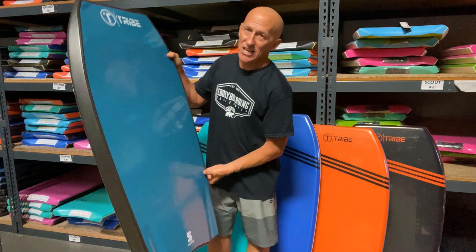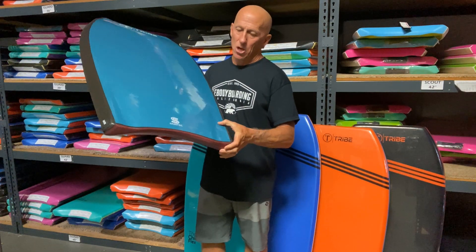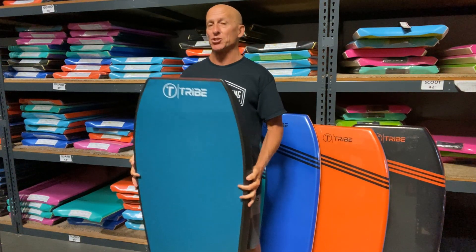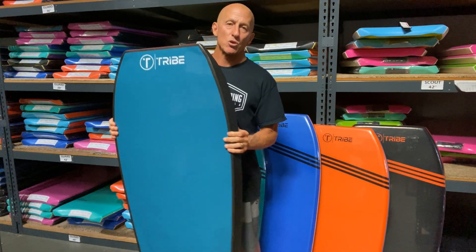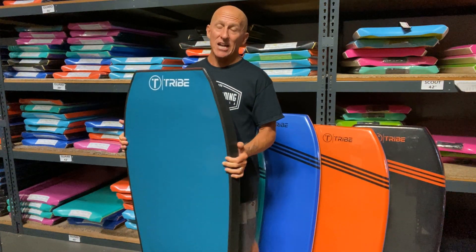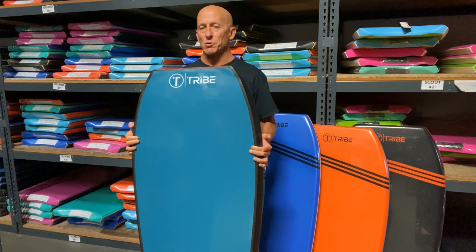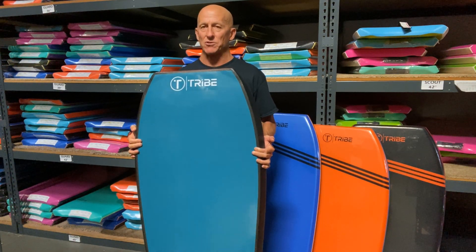The slick bottom is an HDPE bottom with standard channels. The most defining features of the Chief series are that this board is 60 millimeters thick and extra wide, so it's made to float riders over 200 pounds, and it comes in several sizes.